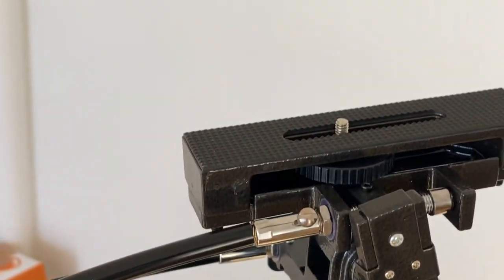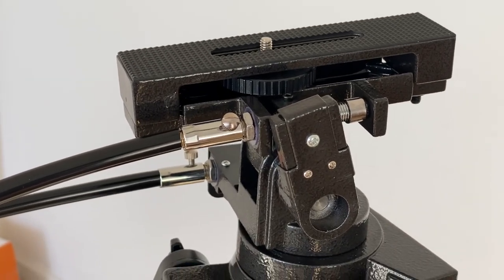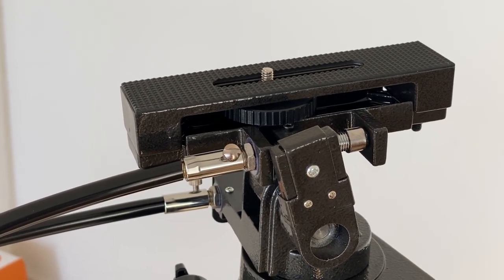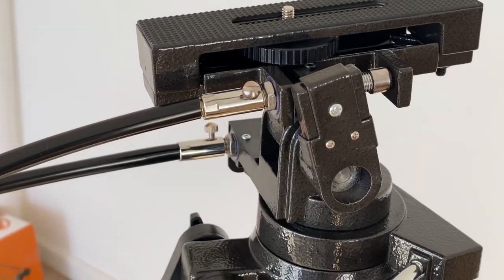The weight of the scope that you can put on this is pretty decent. The manufacturer Celestron says you can get up to about 5kg, which is approximately 10 pounds in weight. So that's a fairly decent scope. It is a heavy duty tripod.